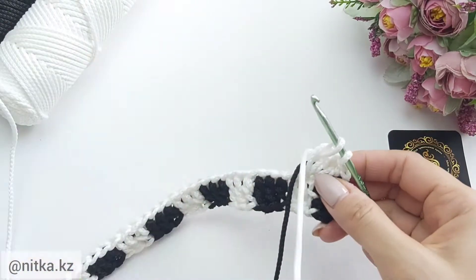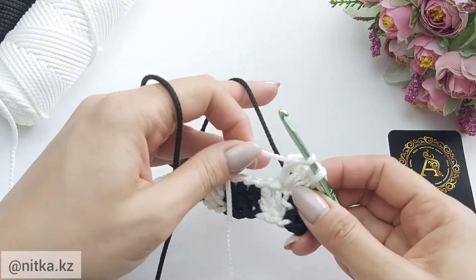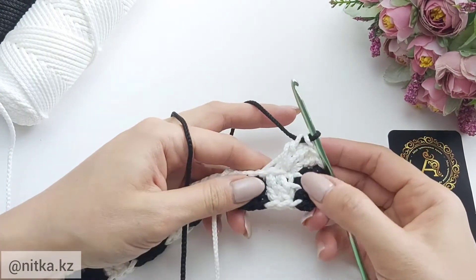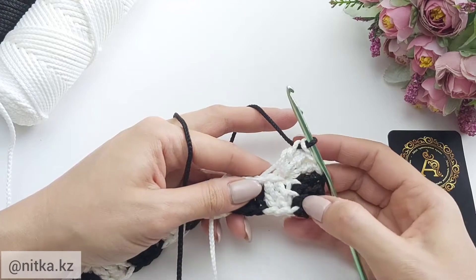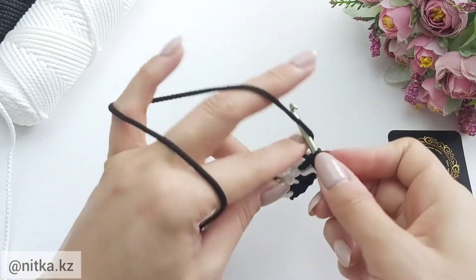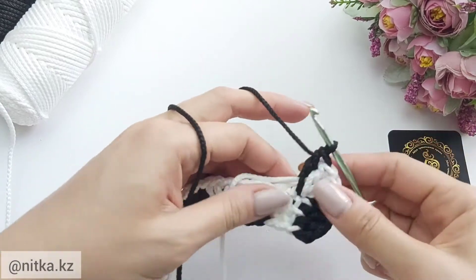Close the last stitch in black color. Keep crocheting three double crochet in black color, continuing the pattern.